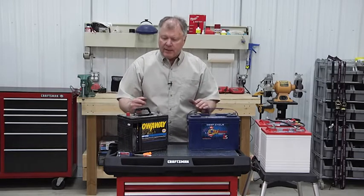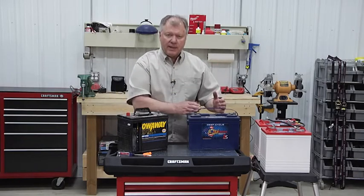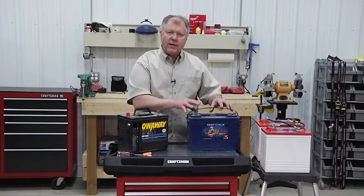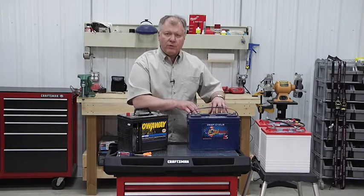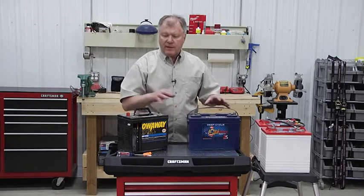What I recommend is you take the battery out, bring it back to your facility, keep it nice and warm, and put a charger on it. What battery manufacturers recommend is that you do a multi-stage charge — a 16-volt charge that boils the battery and breaks up that sulfur. We don't always have that ability.